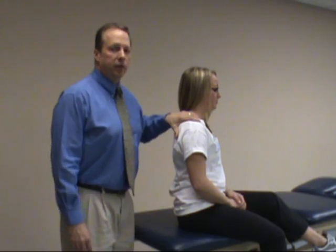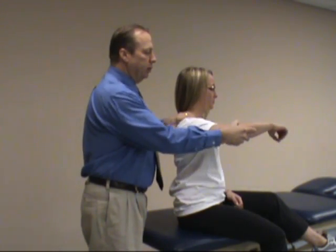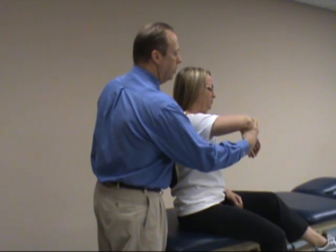In this case, you'll stabilize the patient's scapula posteriorly. Take the arm and elevate it to approximately 90 degrees as you secure the elbow, then internally rotate the shoulder.